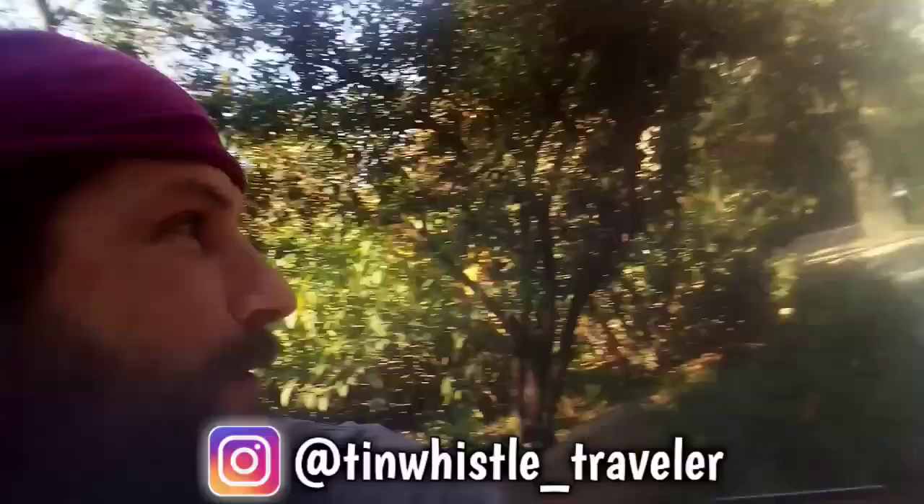Thank you so much for watching, everyone. If you're wondering where I am, I am in a park in Athens, Greece. It surprised me too — I was just walking through the city and I'm like, whoa, that's a lot of green.